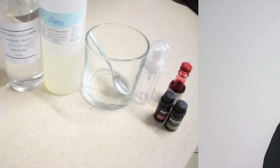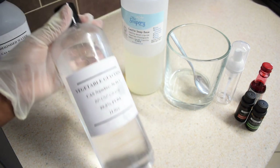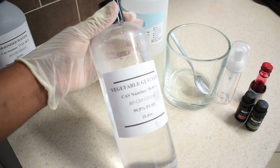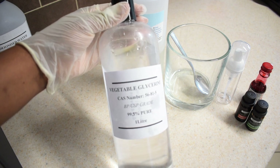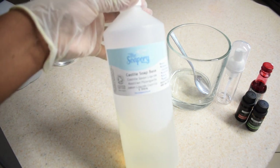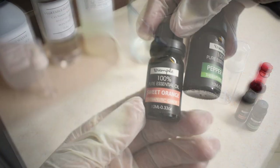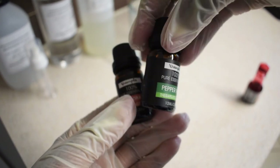So without further ado, let's get right into the video. To make this foaming face wash you'll need distilled water, vegetable glycerine — which is an excellent moisturizing ingredient in many skincare products. If you don't have vegetable glycerine, you can use aloe vera juice, which is equally an amazing moisturizing ingredient. You'll also need liquid castile soap, either scented or unscented, a bowl, and a spoon for mixing. You'll also need essential oils — you can use any essential oils of your choice.